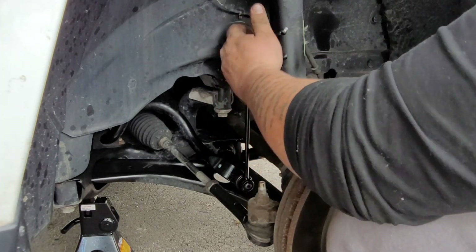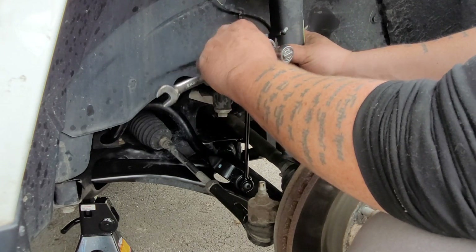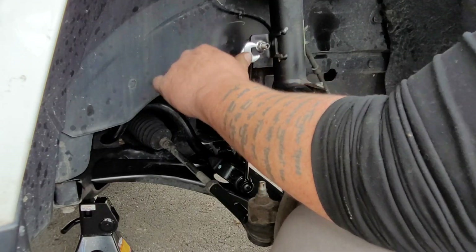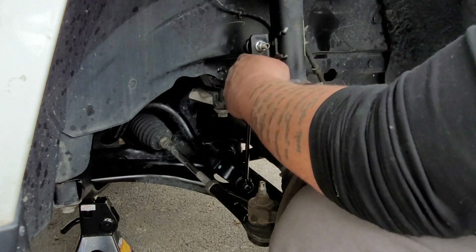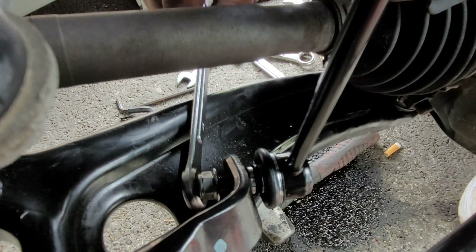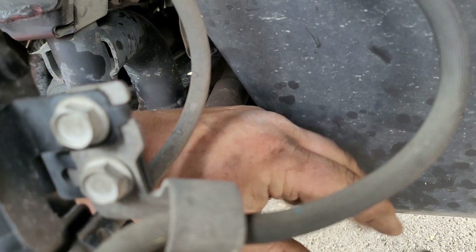You simply slide the new sway bar link in. When you're putting it on, it's the exact same process — you've got to hold the middle with the allen key and tighten the bolt. Get that top bolt nice and snug, then drop down to the bottom and repeat the same process until it's nice and snug. Once we're done here, we're going to start with the lower control arm.